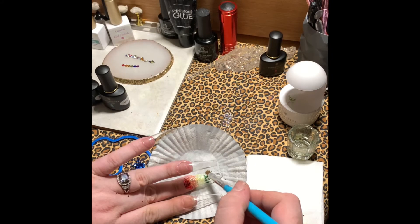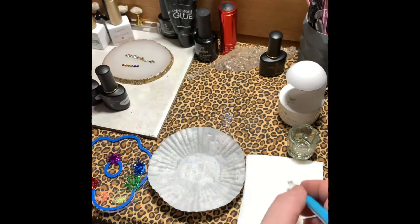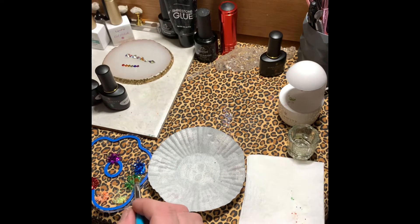I am still new to nails, but I am trying with everything and I'm learning a lot. There are so many different products, so many different applications, so many different things you can learn when it comes to nails — it just can be hard.